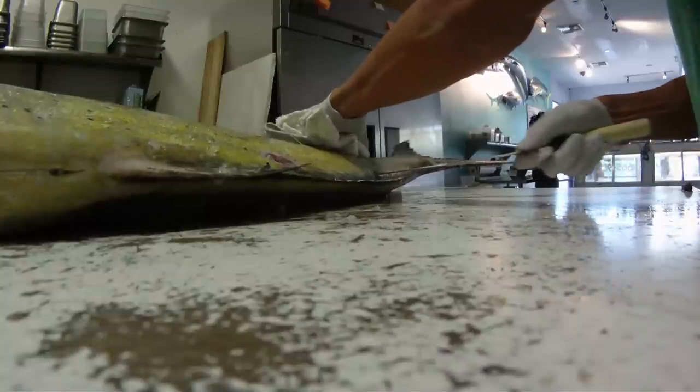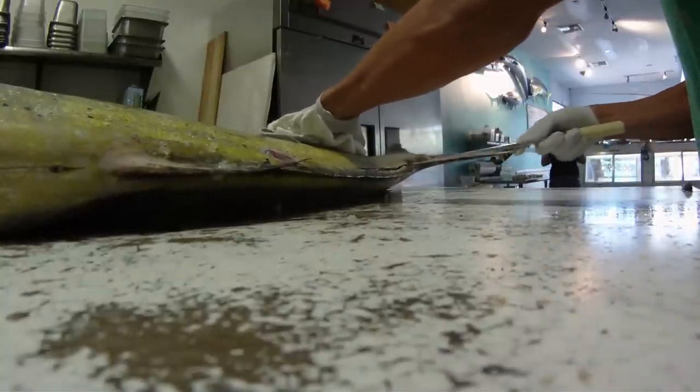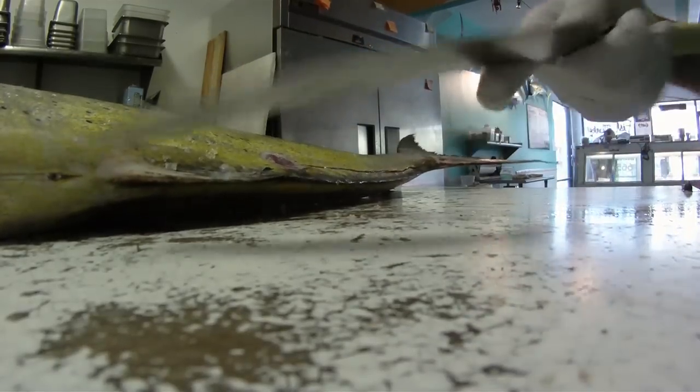I like to start at the tail. A lot of people start in other places, but I just think the tail is the easiest — you find the bones the fastest. And again, you just walk the knife right up.